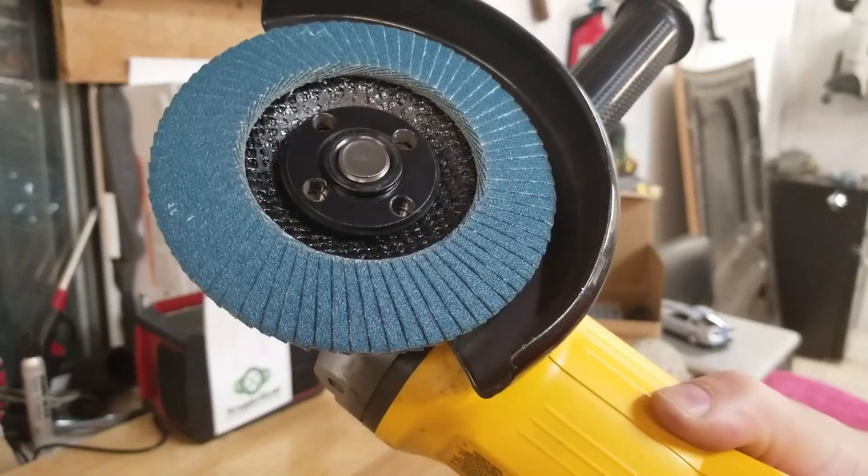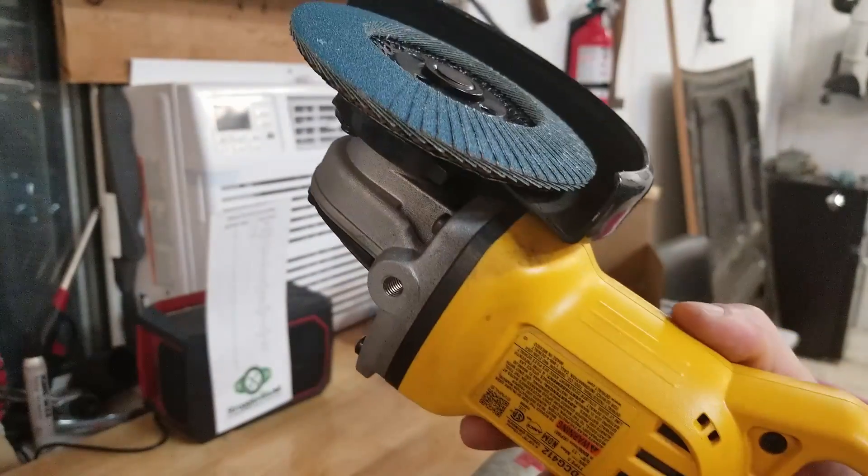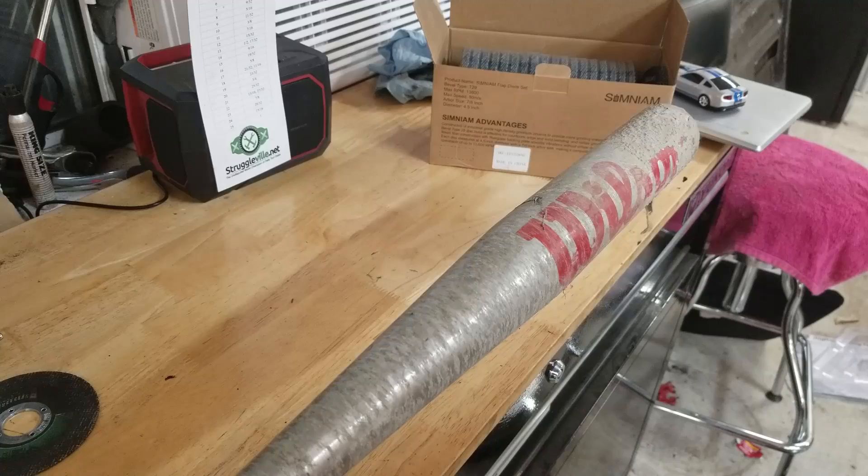Here we have one of the wheels on my DeWalt angle grinder and we're going to use it on this baseball bat. Is that the most practical thing? No, but it was here so let's try it.